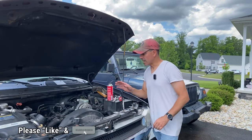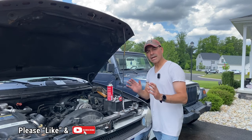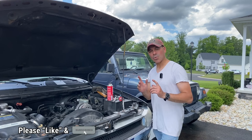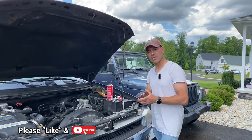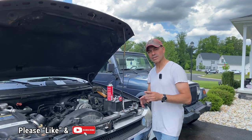That wraps up this video on how to replace the camshaft position sensor on a 5.3 liter V8. I hope this video was informative and helped you out with any projects you're working on. Please send me any questions and comments — I would love to hear from you. And as always, I appreciate all the support. Please like the video, subscribe to the channel, and I'll see you next time.